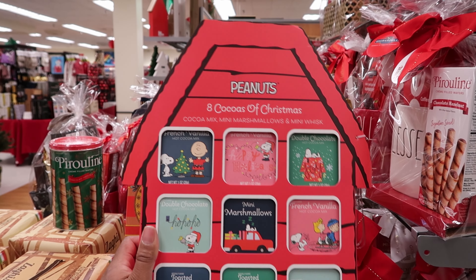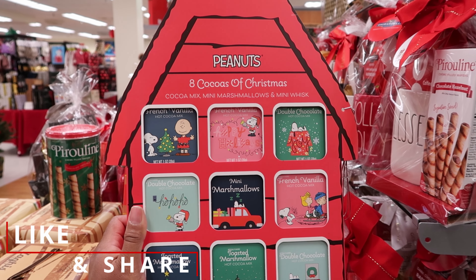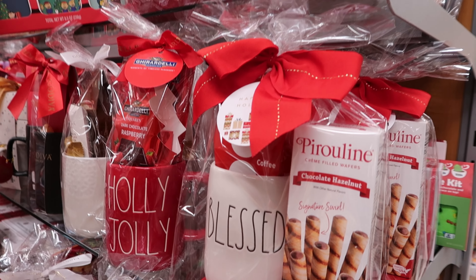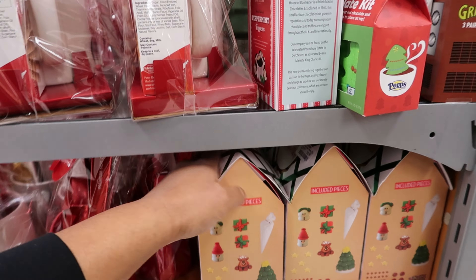Oh, that's cool! This one — okay, that's just salted Virginia peanuts. But this right here is maple bourbon — and oh, that was heavy. This is $14.99.